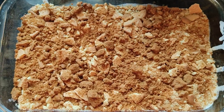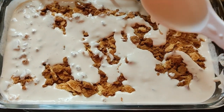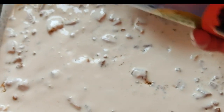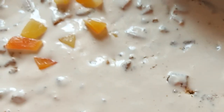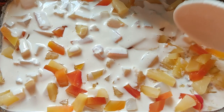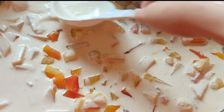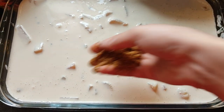Then put some more cream — add in a generous amount — and then top it off with your tropical fruit can. You can always add its juice as well, but I didn't. Then again layer it with some more generous amount of cream and add in your crushed candy biscuits on top.